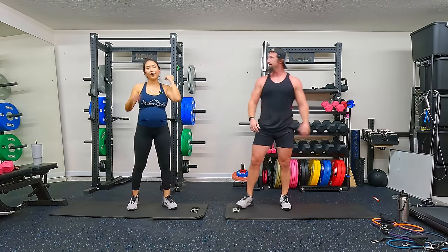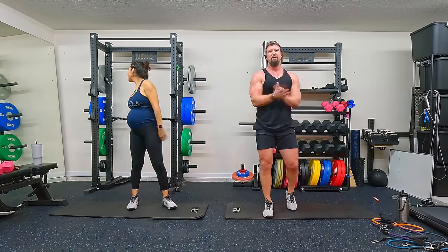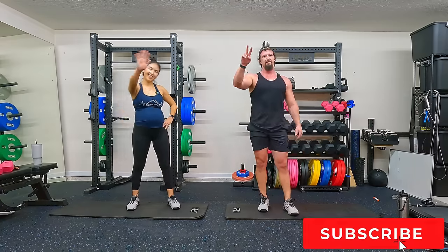Hope you guys enjoyed it — great workout today. Remember if you like it, be sure to smash that like button, subscribe to the channel, we'll see you on the next one. See you guys!